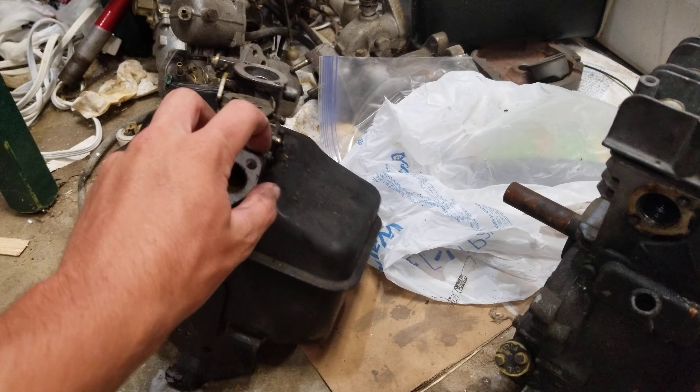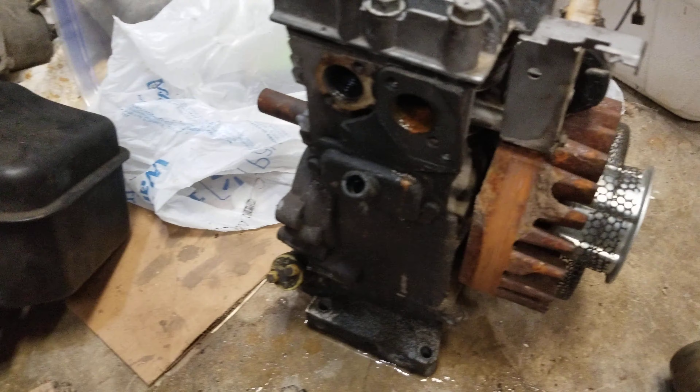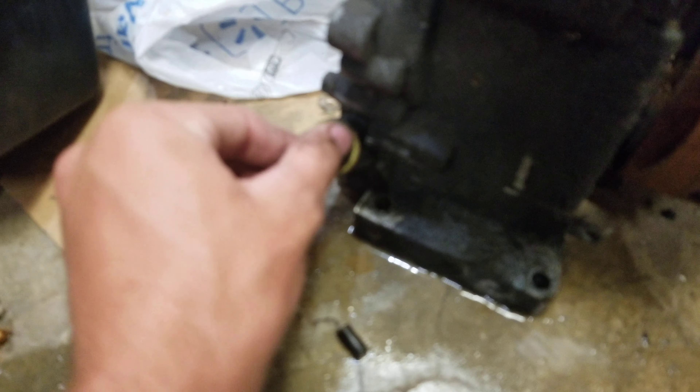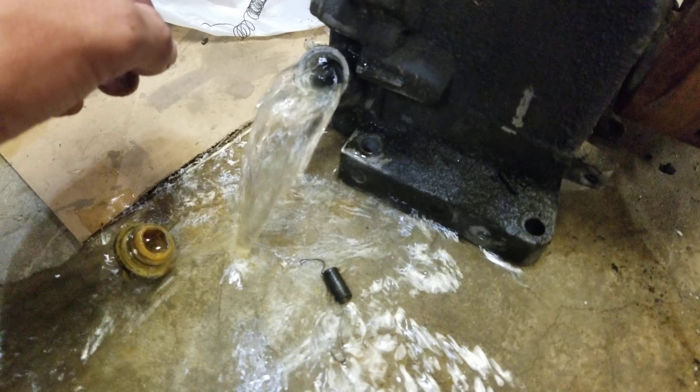There was already a little bit of water in the carburetor, and it poured out right there. It's pretty bad whenever it just sort of... I don't think that's good.